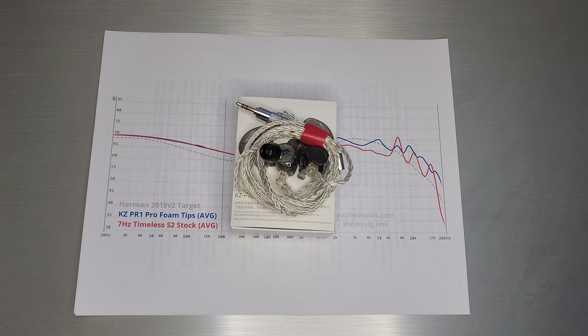Welcome back. Today we are going to talk about the brand new KZ Planar — it is the PR1 Pro. Not to be confused with the PR1 HiFi that we did last time. This is the Pro and it is actually an upgraded driver and upgraded tuning. So that is where we will begin.